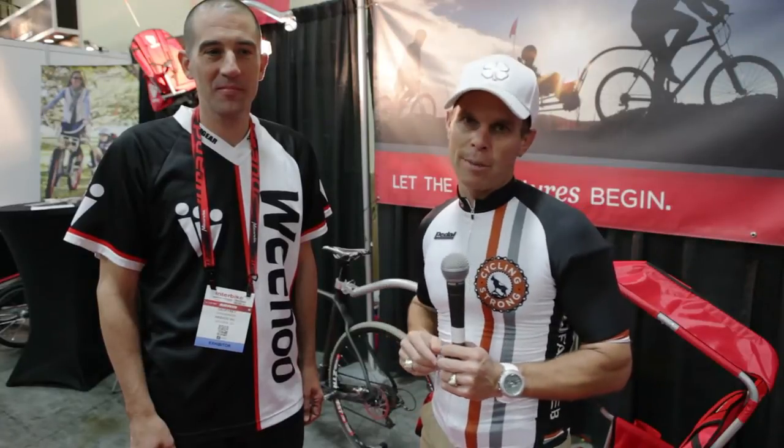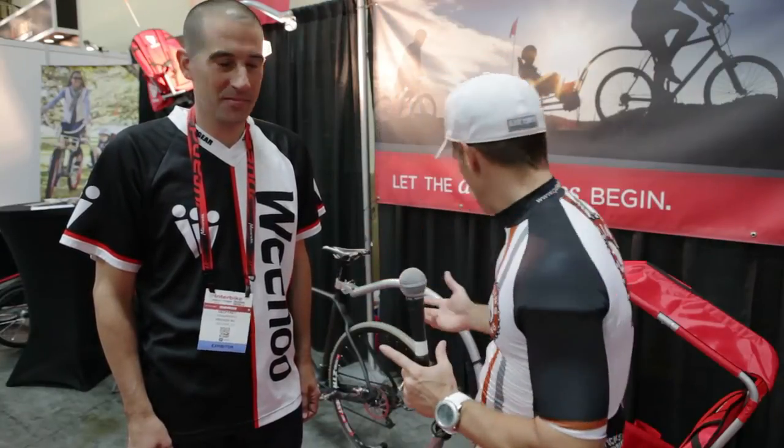A lot of you out there are in the same situation — you want to ride, but the family's important, right? So I found a solution and I've teamed up with Weehoo, got one of these right here.